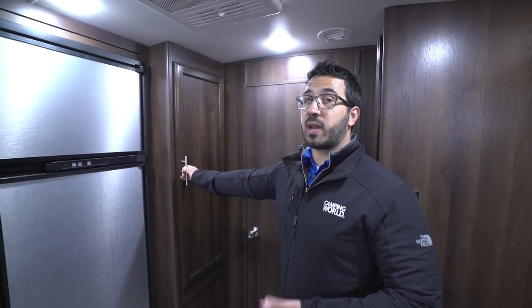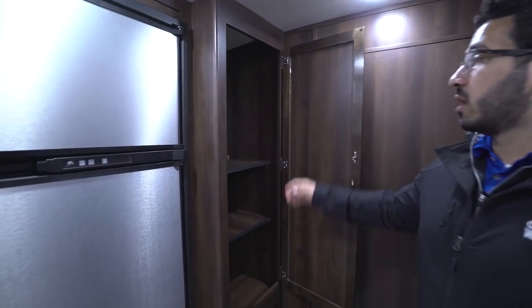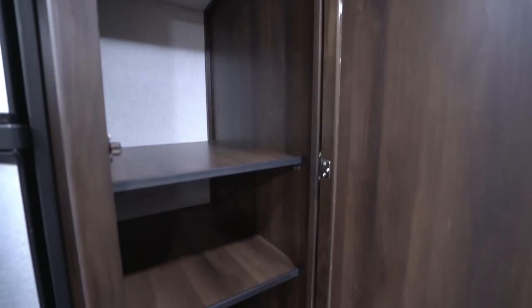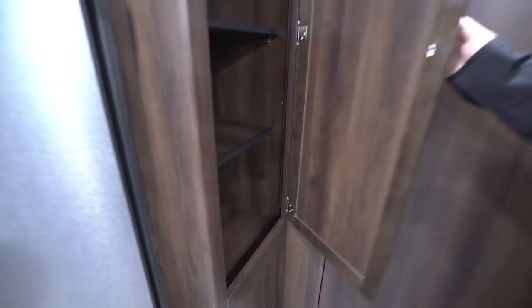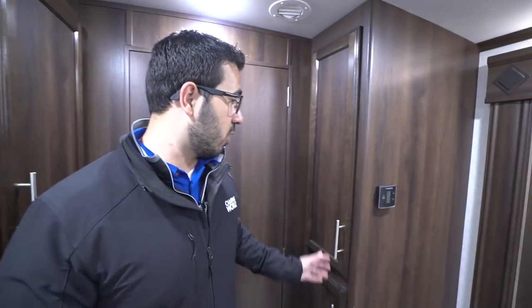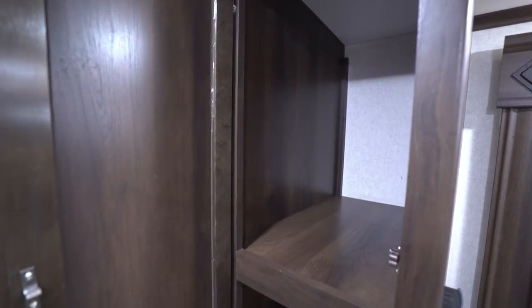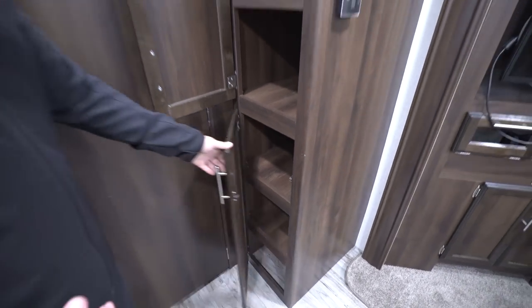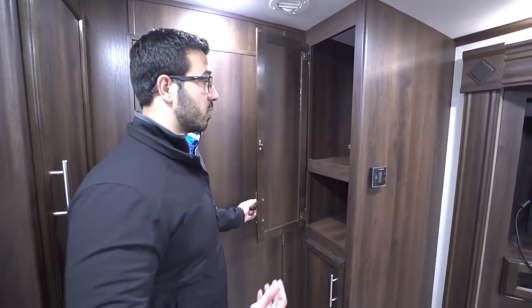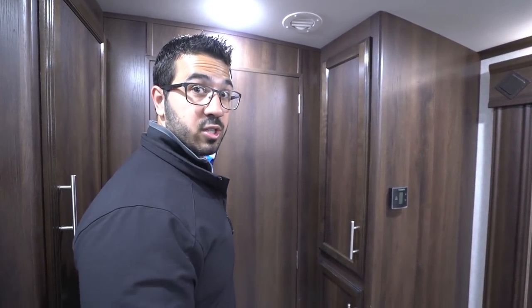I mentioned this one had a lot of storage, and this is where it really starts. Take a look at this huge storage area built in right here with a couple of shelves. Then across the way, open both of these up and there's a ton more storage right there. Cool thing is you can use this as actual kitchen or pantry storage, because as I'll show you in the bathroom in just a second, you have plenty of storage in there as well.